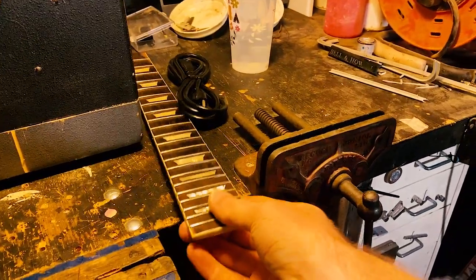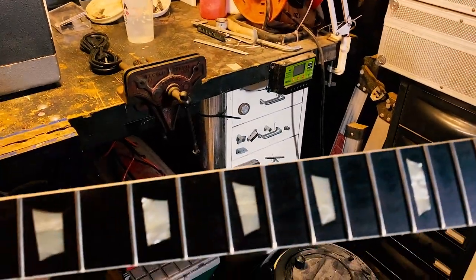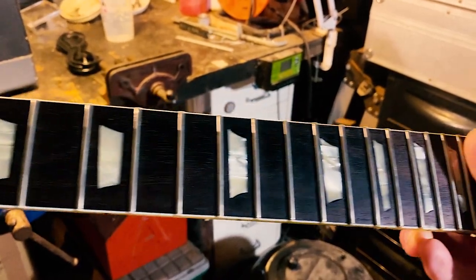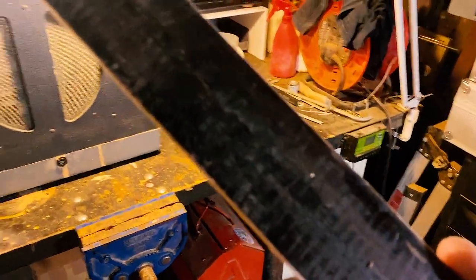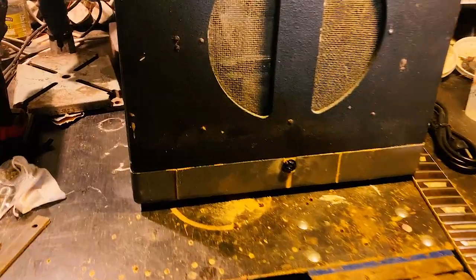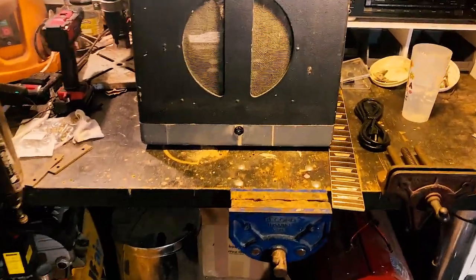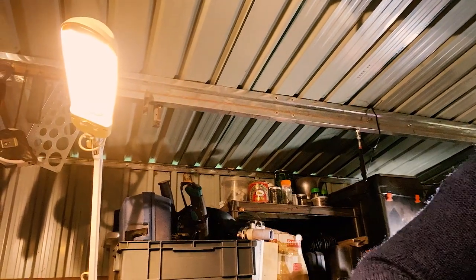Do you recognise this? This is the fingerboard from Norfolk, which I've had to take off because the truss rod snapped, basically, which didn't really help.